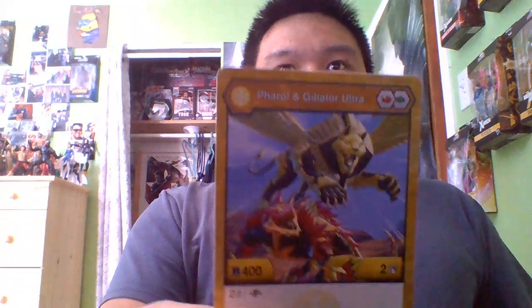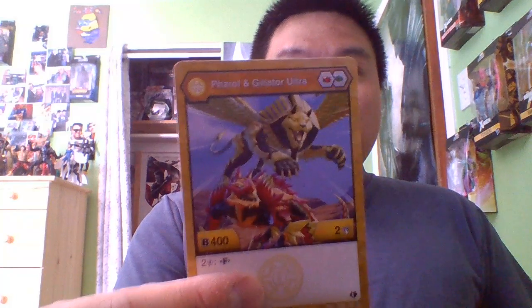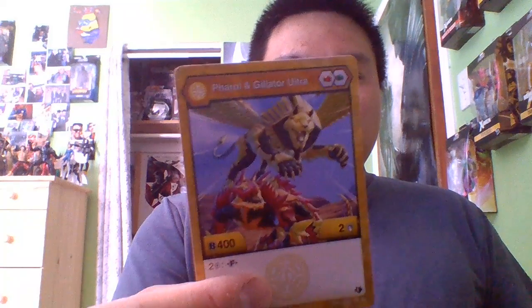For the cards, we have the character card: Feral and Gylator Ultra, 400 B, 2 damage plus 200. For 200 you can fuse and it becomes plus 600 B and plus three strong points. The ability card on the back is Scorching Swords — this is actually my third one of those.